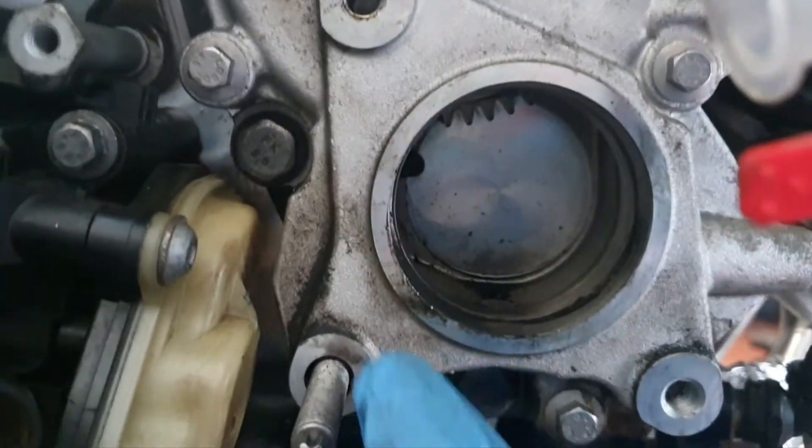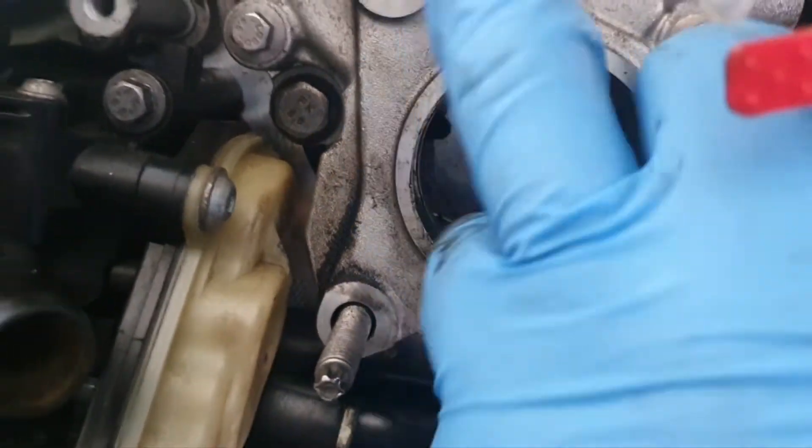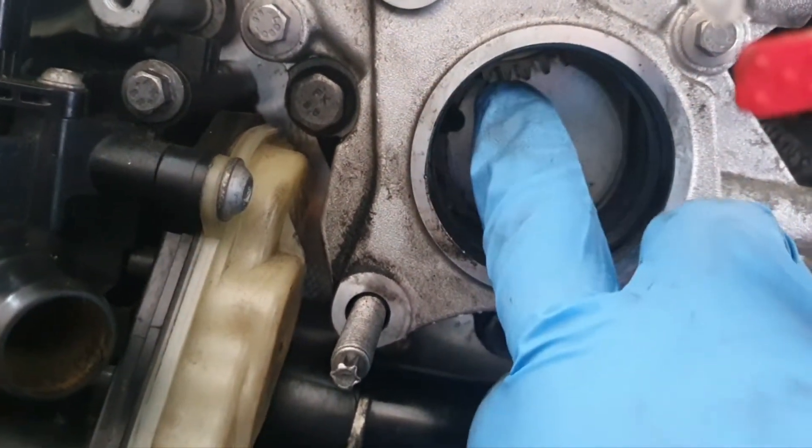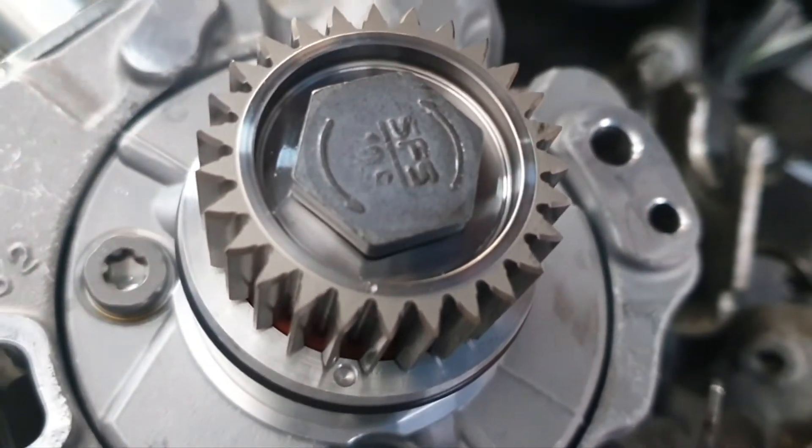As we look inside you can see the sprocket inside here that is attached to the end of the camshaft. As the cam spins it's obviously going to turn this, and the fuel pump will then be in time.